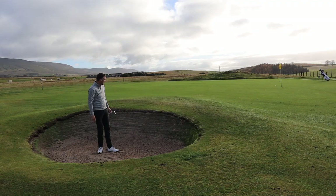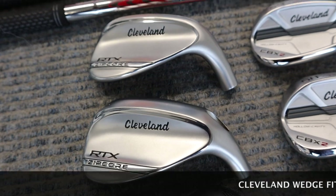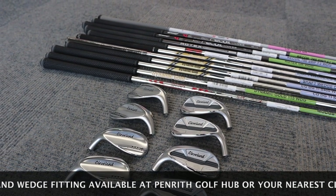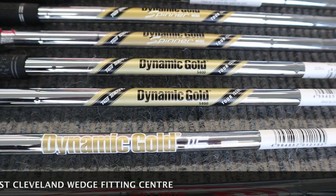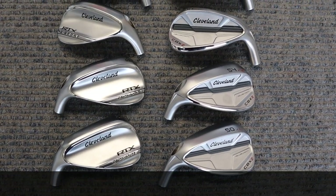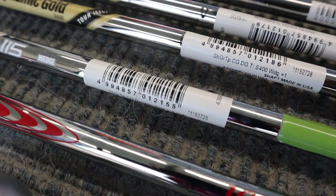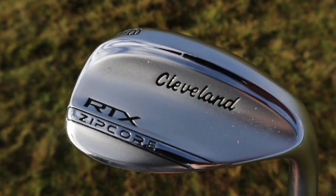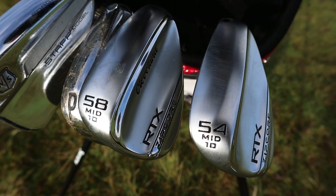That feels great — very responsive, super feel off the club face. A really good thing Cleveland are offering is wedge fitting with interchangeable heads and shafts through a fitting process, which as far as I know no other brand is offering. You can interchange shafts in wedges, which you couldn't really do before. They have specialized wedge shafts — Torus, Spinner shafts, high-launch KBS shafts — all of which subtly change how the ball launches depending on your delivery, helping you generate more spin, more launch, or vice versa.